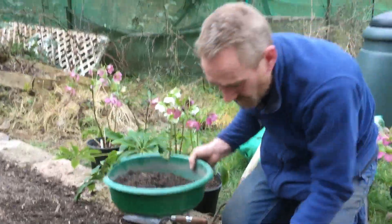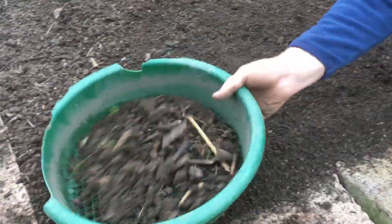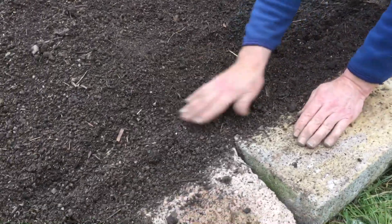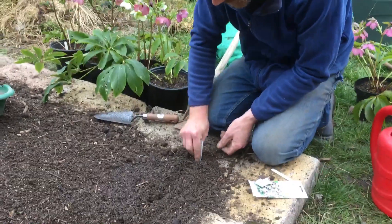With a sieve, you go over the top like this — a nice bit of sieved soil over the top of the seeds for good contact — and then just press it down with your hands to straighten it out.